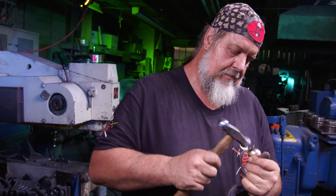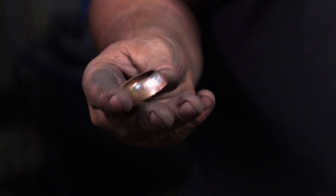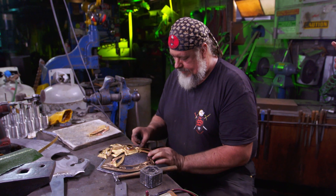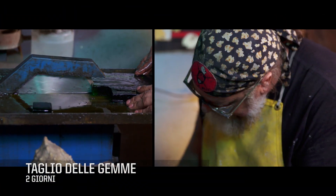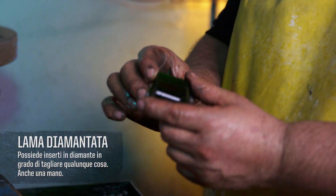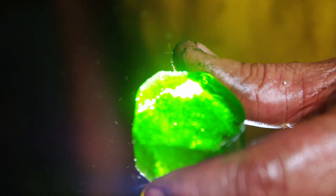We're going to dome the top edge of it so that it holds the stone and the stone doesn't slip out. Next time you see this, it'll have a green gemstone in it. This is the first time all these pieces have been assembled together perfectly like a jigsaw puzzle, and I'm pretty happy with the results.